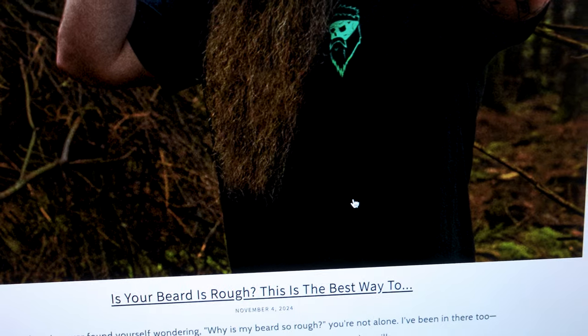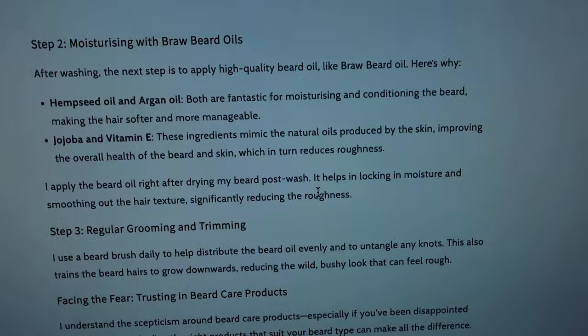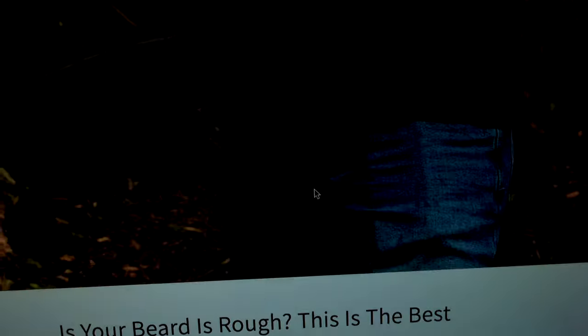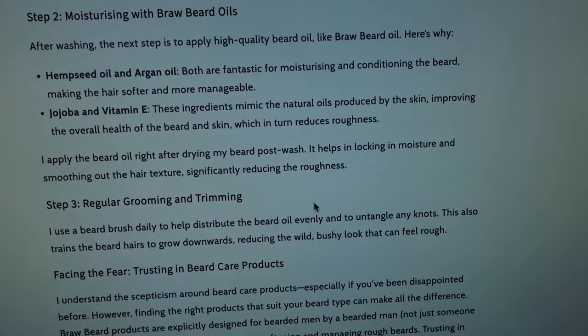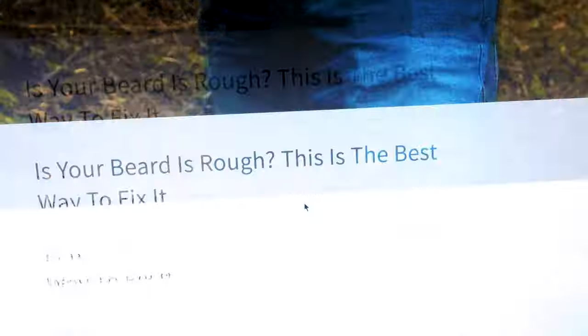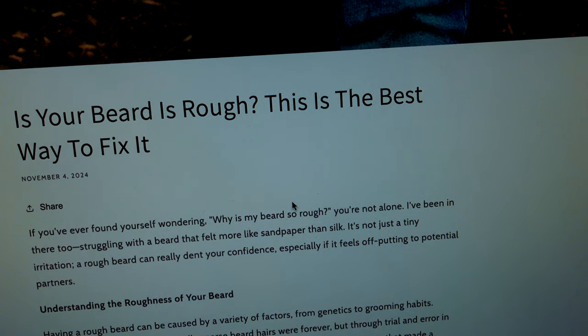Just wrote a new blog post: 'Is Your Beard Rough? This is the Best Way to Fix It.' I'm talking about beard care products — sometimes it's diet, sometimes it's health, sometimes it's beard products, sometimes it's a mixture of them all. This one is beard product related and why I chose the ingredients in the product. If you have a rough beard, I'll leave a link in the description below if you want to check it out.